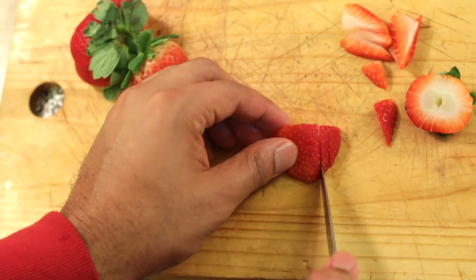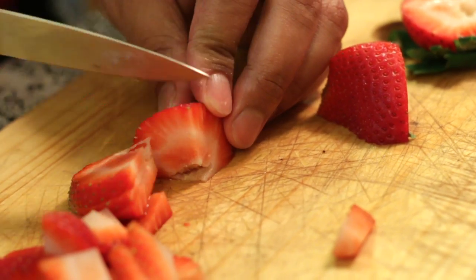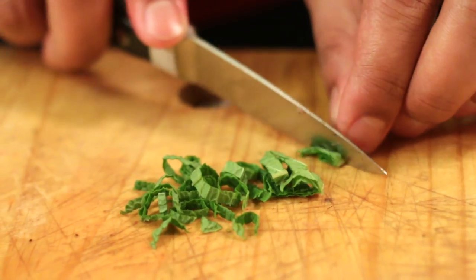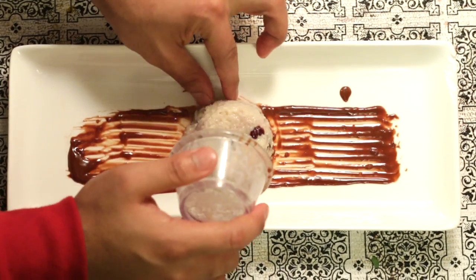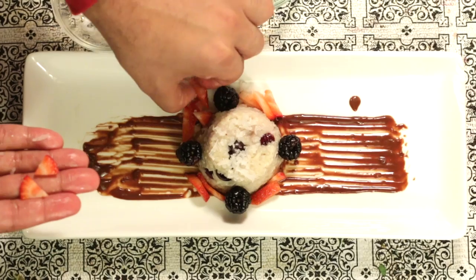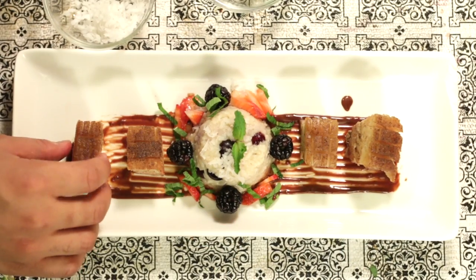Now for the fun part — garnish and plating. Slice up a couple of strawberries and then cut some mint using a chiffonade technique: roll it up and make very small slices down to the other side. Now you have a beautiful garnish for your dessert couscous. Get a nice amount of chocolate on your pastry brush and go all out, Picasso style. Once you've got a nice stroke, place dessert couscous in the center, arrange garnishes, place two pieces of seared pork belly on both sides, and serve.